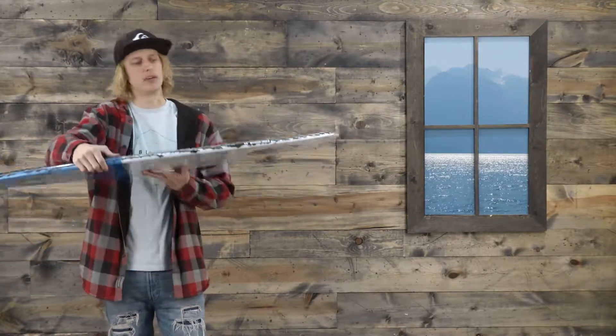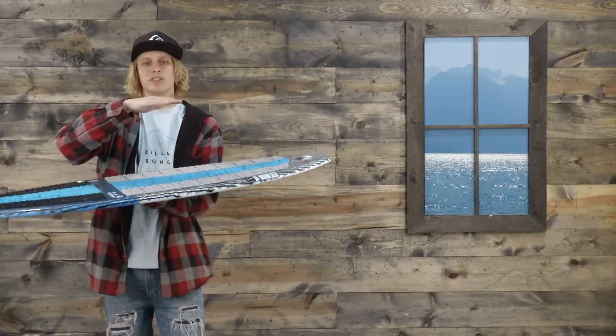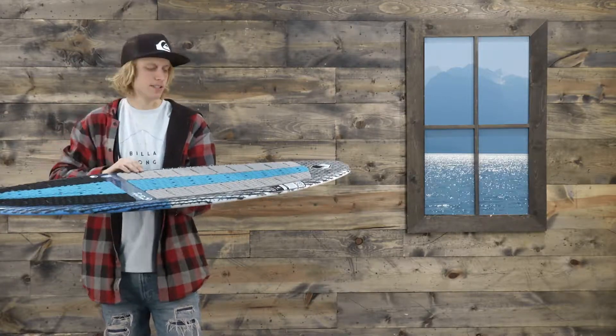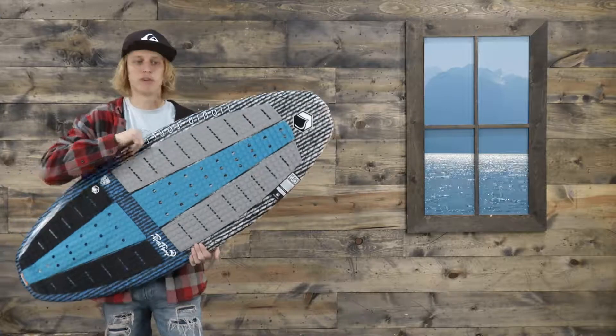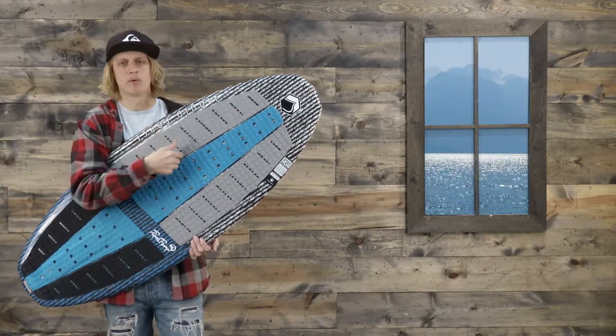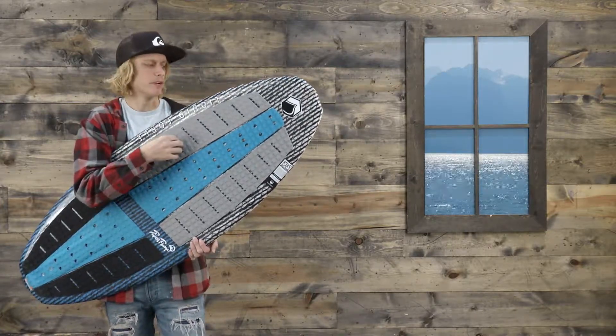Something they did a little bit new with this one — they added a little bit more volume towards the nose, so it's going to set you up out of the water a little bit more and have a little bit more of an easier ride. So if you're looking for a transitional board from a low performance to a high performance board, this is a great board to get on to test the waters and see if it's something for you.